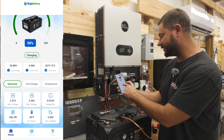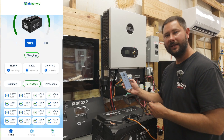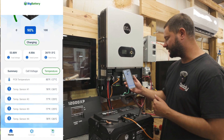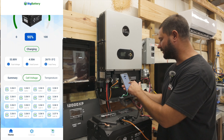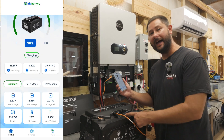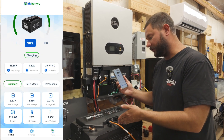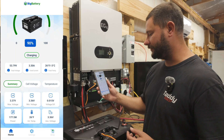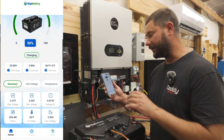Scrolling down we can see our cell voltages — there are 16 cells, and all of them are at 3.36 volts except one at 3.37. We've got several temperature sensors including PCB temperature and temp sensors one through four. There's also an alarm LED that will flash red when there's a problem. In the bottom left we can see power in wattage at 177 watts, internal temp, average voltage, max voltage, minimum voltage, and voltage differential.